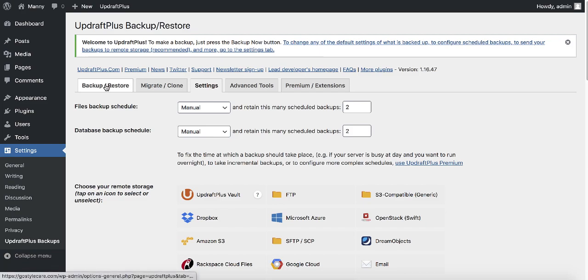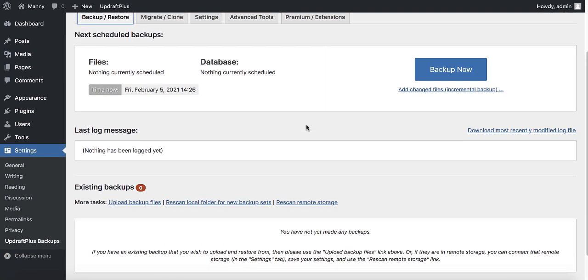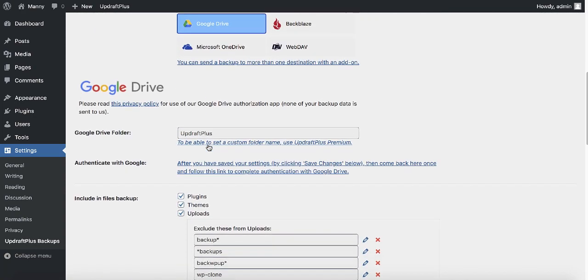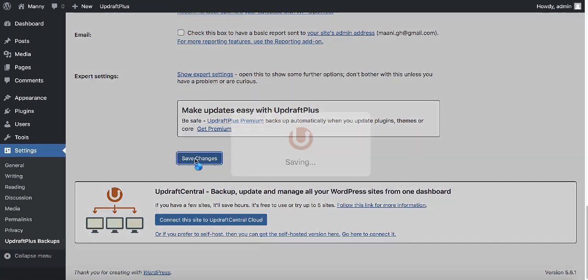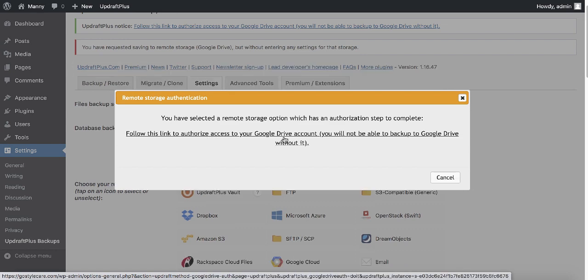In the backup/restore tab, you can see UpdraftPlus is not yet linked to our Google Drive on this new host. We need to link it, so go to settings, click on Google Drive, make sure all the checkboxes are ticked, scroll to the bottom and click save changes. You'll see a link that says 'follow the link to authorize access to Google Drive' — go ahead and click it.